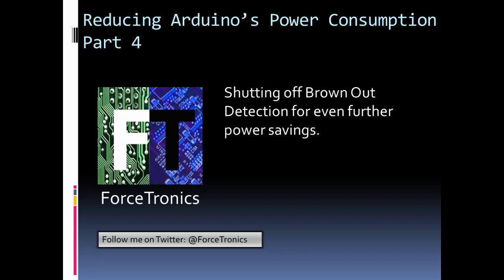Hello from the Forstronics YouTube channel and welcome to Reducing Arduino's Power Consumption, Part 4. In Part 4, we're going to look at what the brownout detection circuit or capability is in an Arduino, how to turn it off, and the power savings we can get from turning it off.